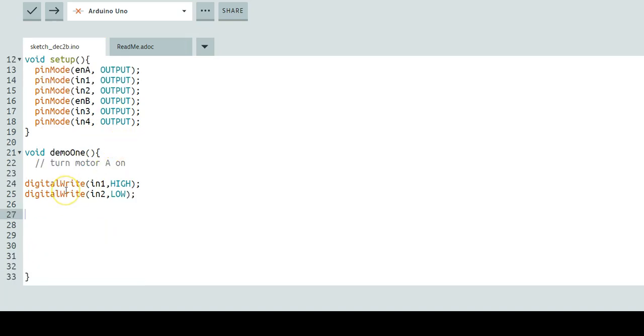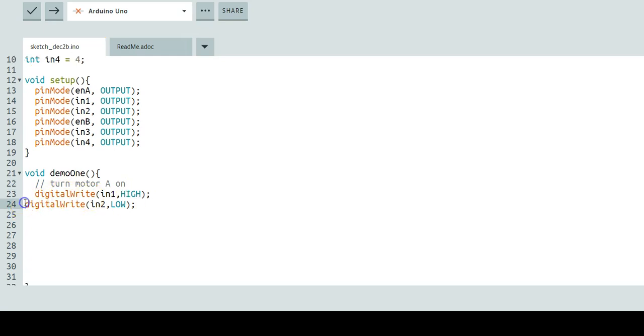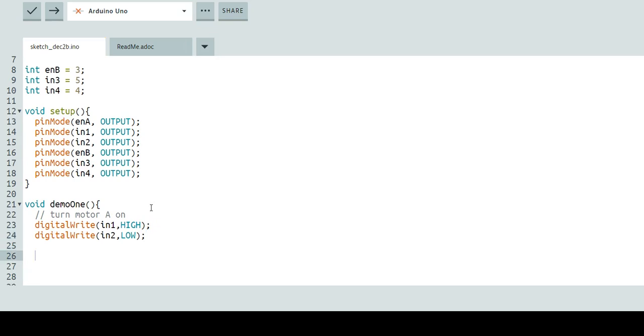Next, we're going to need to turn motor B on, so it's going to look very similar but using the corresponding integers we created for it. Let's make our comment 'turn motor B on'. We'll do digitalWrite(IN3, HIGH) — that's forward movement for motor B. And of course, we'll do digitalWrite(IN4, LOW) to make sure input 4 is off.